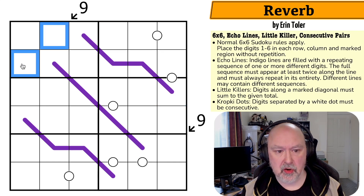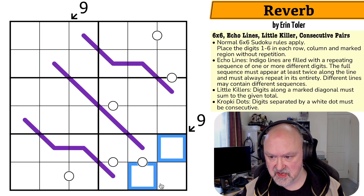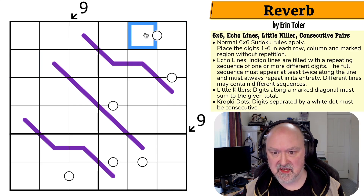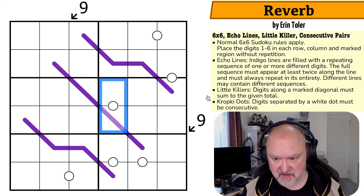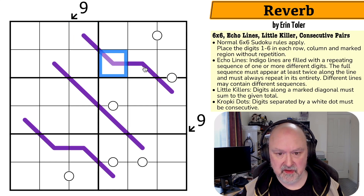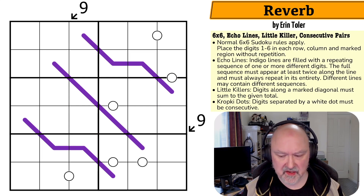Little killers: digits on the marked diagonals must sum to the given total. So this nine indicates that those two digits sum to nine, and this nine indicates those two digits sum to nine. Kropki dots are consecutive pairs — digits separated by a white dot must be consecutive. I basically had a chat with Erin about how these rules work after one of my testers raised a question, and the wording has been cleaned up a bit.